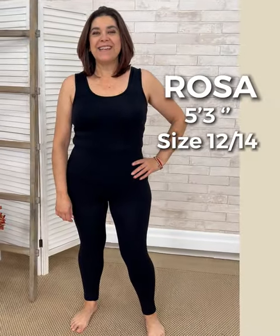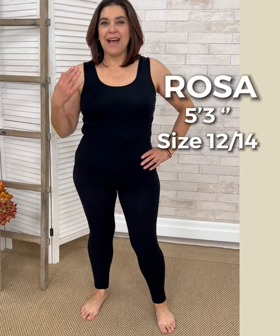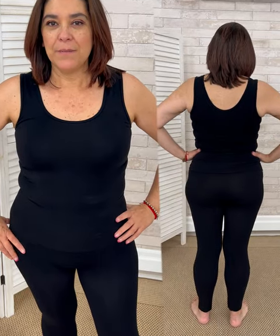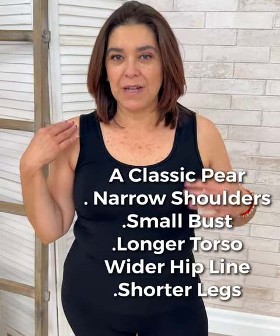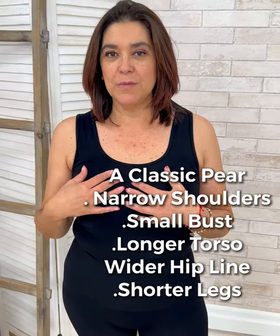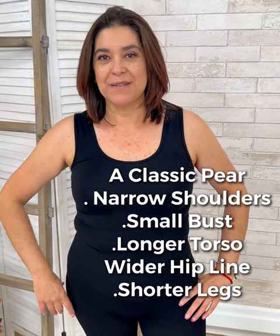I'm Rosa and I'm what you would call half and half. I say that because I'm a pear in the bottom and broad-shouldered on the top. Classically, a pear has a narrow shoulder, small boobs, but has the pear shape on the hips. I have a long torso like a pear and then shorter legs.